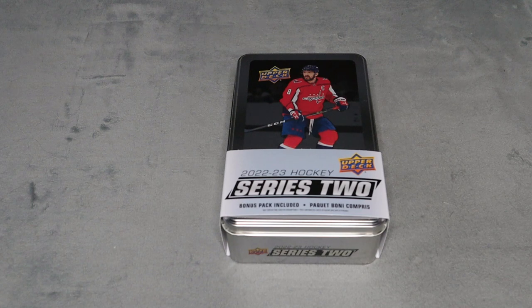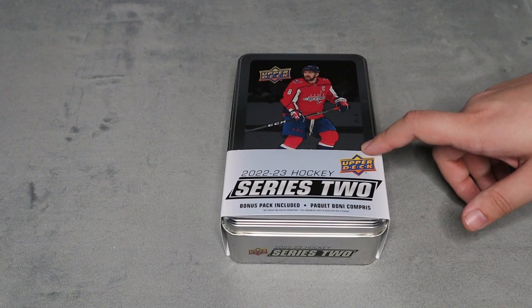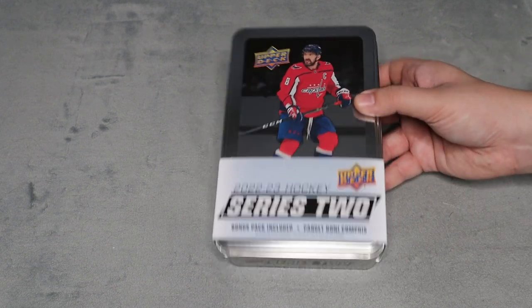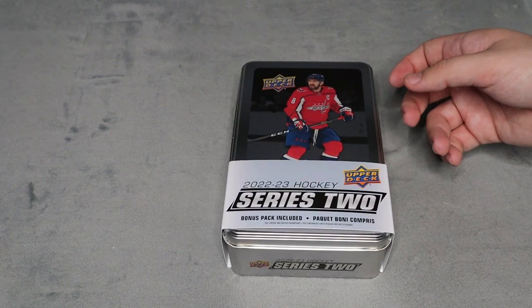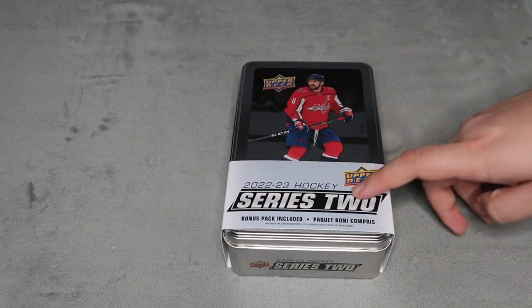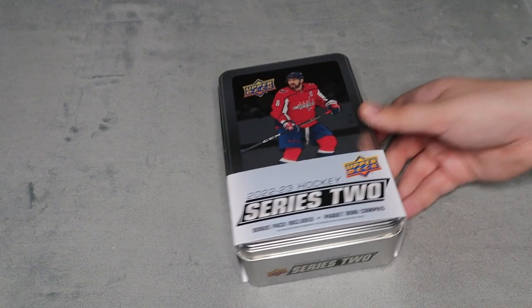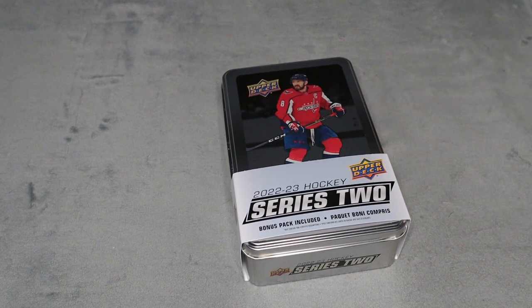What's up everyone, Takedown here, welcome back to another video. Today we're opening up a 2022-23 Series 2 tin. I'm really excited for this - I'm not usually into Series 2, but I love the possibility of getting the rookie jersey cards. You can only get them out of Series 2, along with some other young guns that weren't in Series 1.